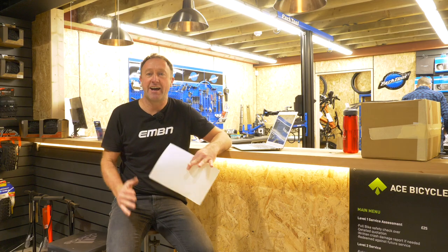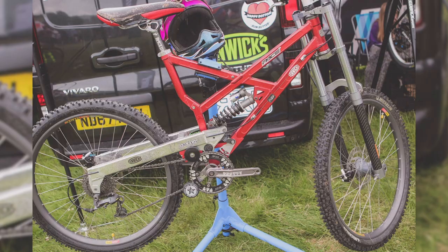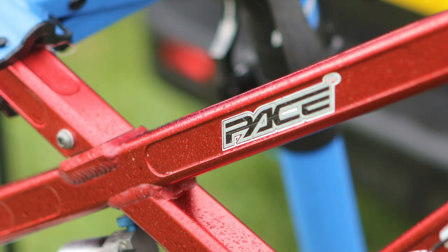Pace Cycles — what an iconic brand. Do you remember their RC500 from back in the late 90s? Stefan Glead, one of the team riders, had that cool anodized red, sort of pinky frame, which was amazing. The engineering on these bikes is absolutely top notch, as it is on this e-bike. It looks super exciting.